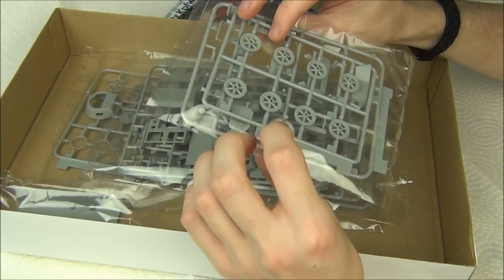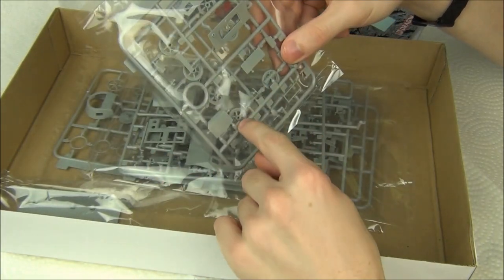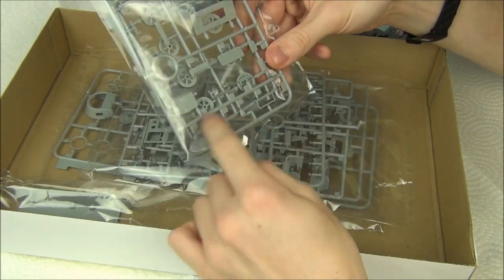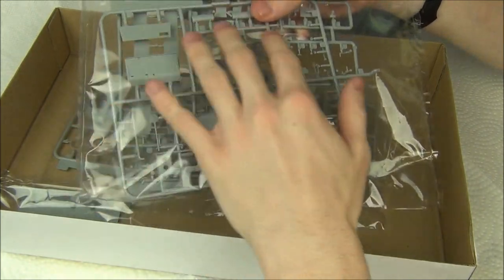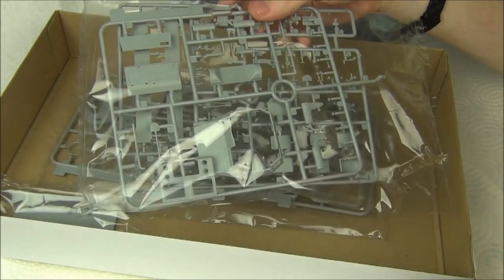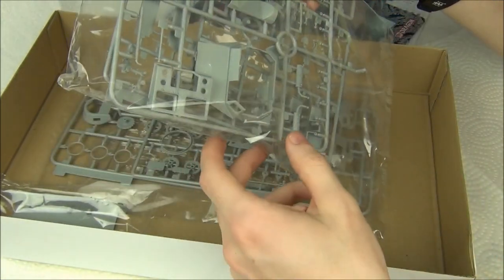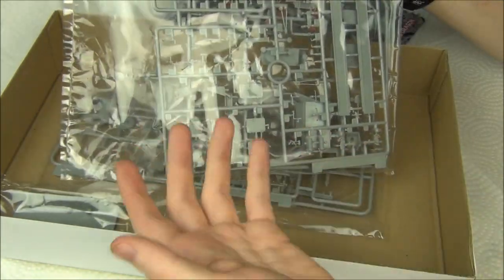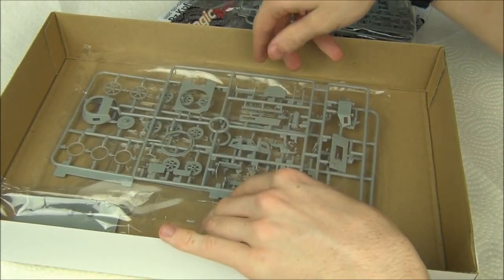Basically we have some — this is all a special Panzer I Ausf. A sprue — we have the road wheels and a couple of important bits for the hull, like smoke candle thingies and Notek lights. We have the engine deck, main superstructure components here, this also says Panzer I A. I'll cut these out of the bags for you to see later without the glare, but basically you've got tools on here, exhausts, fenders and more fenders, just tools and stuff, and a little bit of suspension elements on there as well.